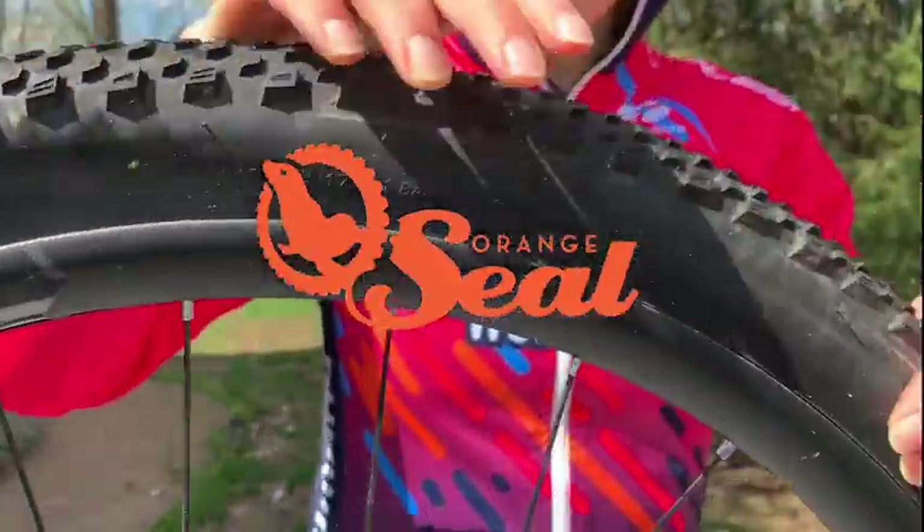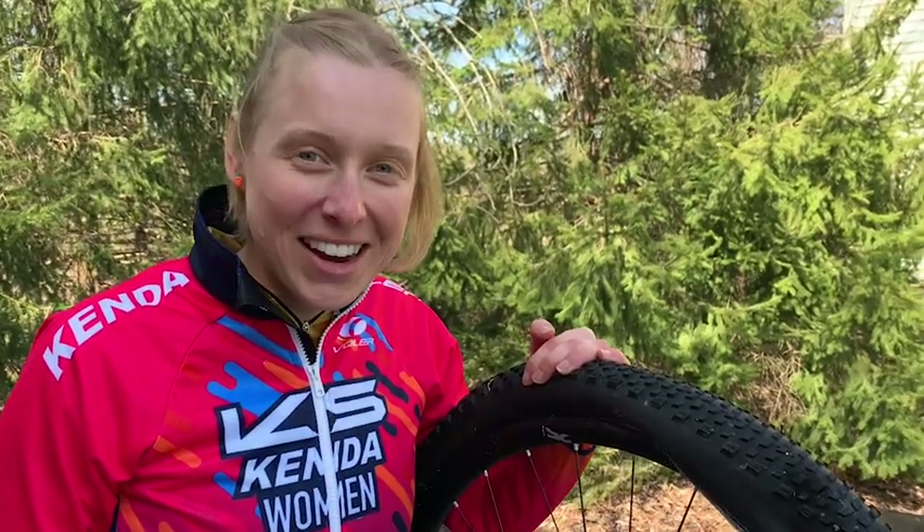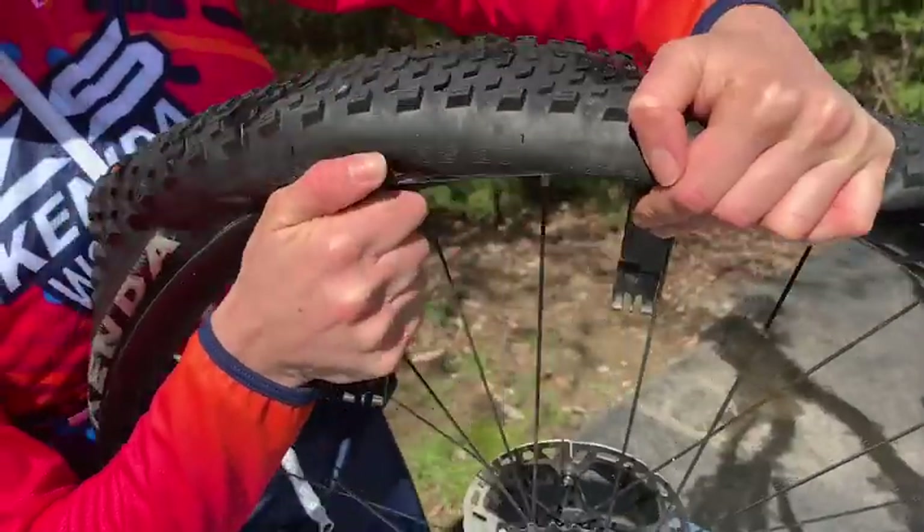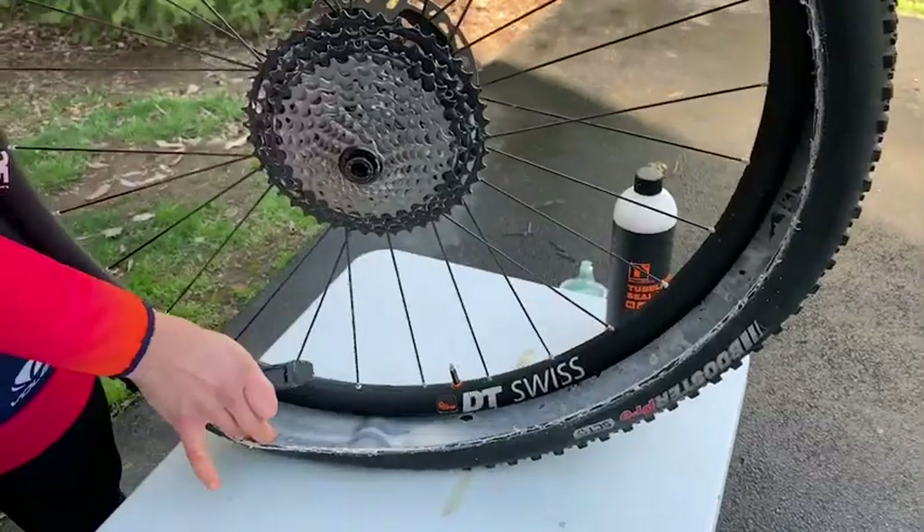Hey everybody, my name is Ali from KS Kenda Women, and today I'm going to be teaching you how to top off your Orange Seal tire sealant. We've already got my tire popped open and it looks like we definitely need some more.